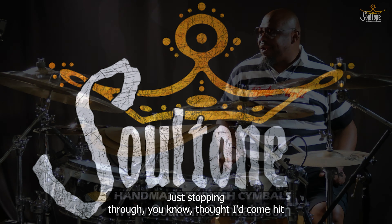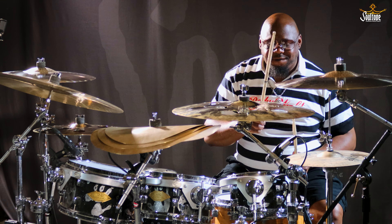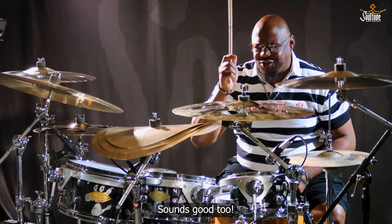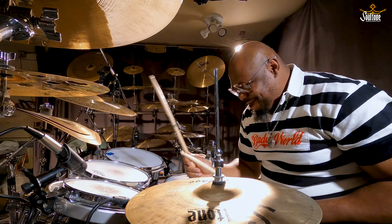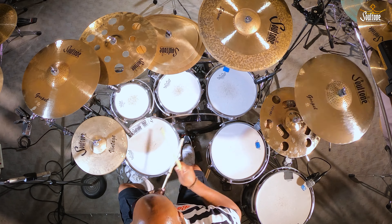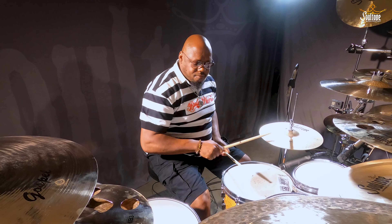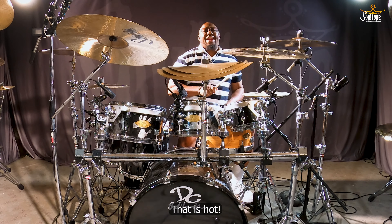Just stopping through, thought I'd come hit some new toys. I've seen we got a new clap stack. That is nice.